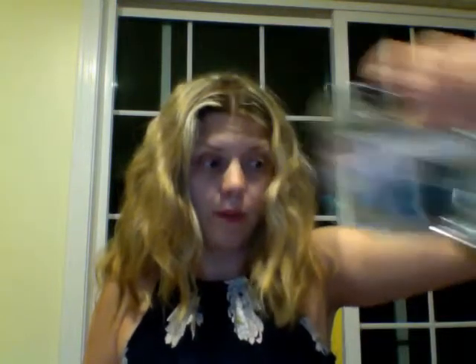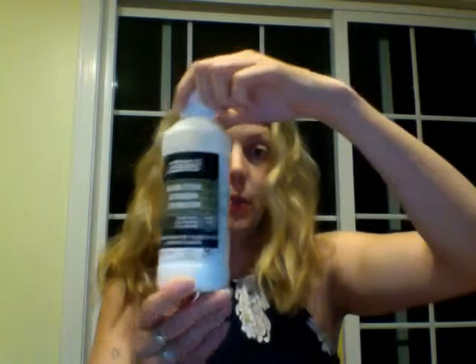You're going to want a printed page with whatever image it is that you want to transfer. You're going to want something to burnish that page with. You're going to want packing tape, for our purposes, an art journal or whatever it is that you are transferring your images onto, some water, and finally some medium.